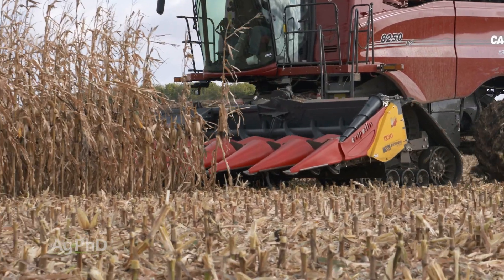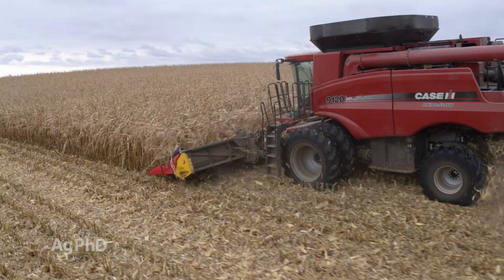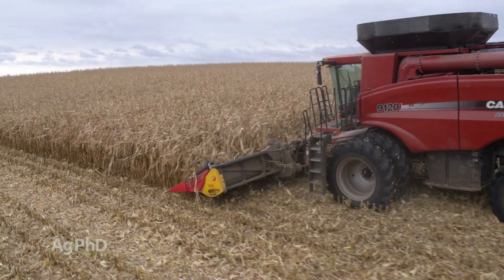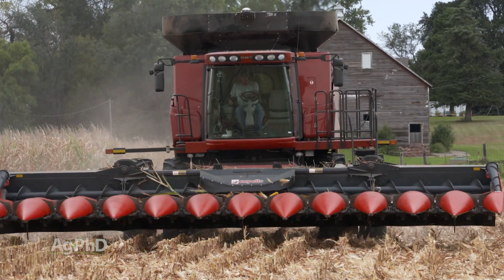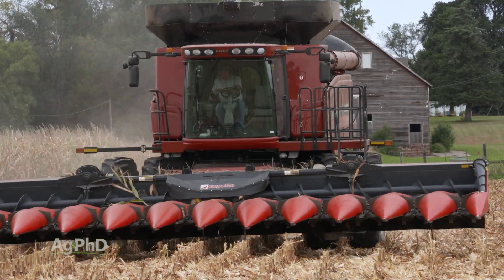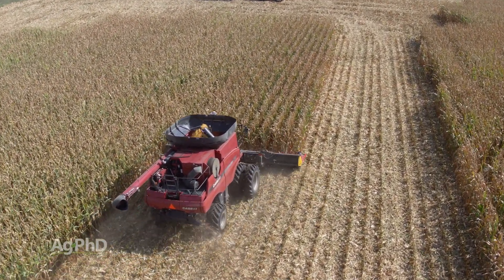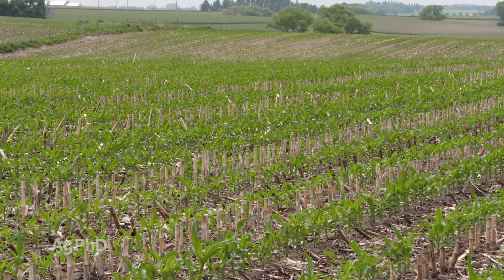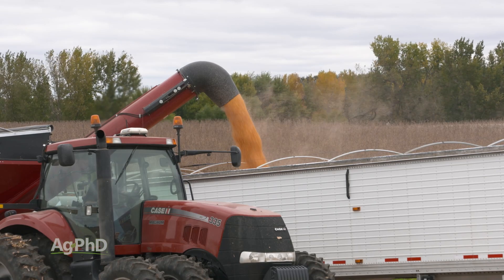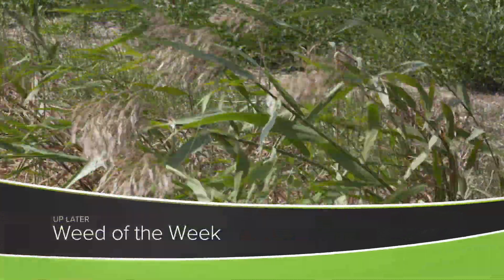These newer heads that have come out in the last 10-15 years that allow you to chop stalks — we love them. I don't care if we're talking about conventional till, no-till, or strip-till: there's no way I ever want to go back in my farming career to a non-chopping corn head. We're absolutely going to chop those stalks. We find it to be an enormous advantage — we have faster residue breakdown, we get a much better stand the next spring, plus overall better yield and more profit. Another big advantage is great weed control out in our fields. We'll show you how to stop this tough weed later in the show.